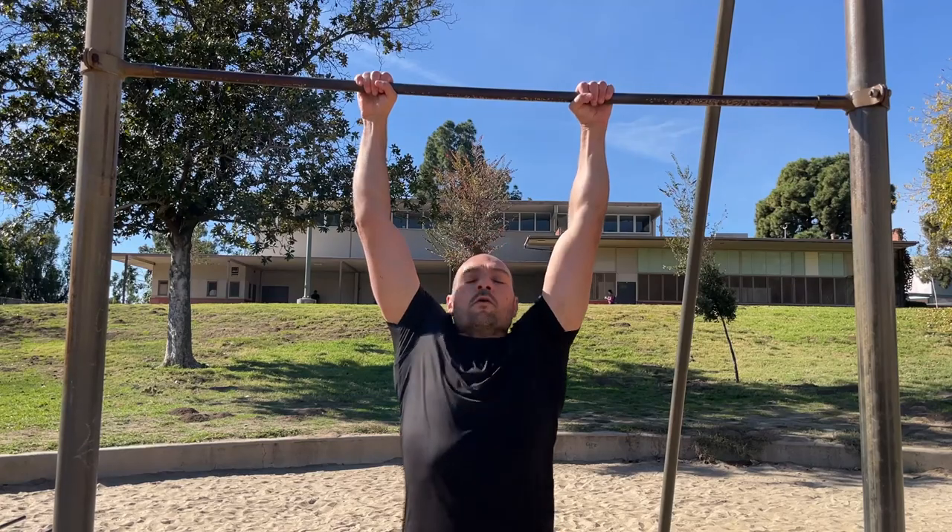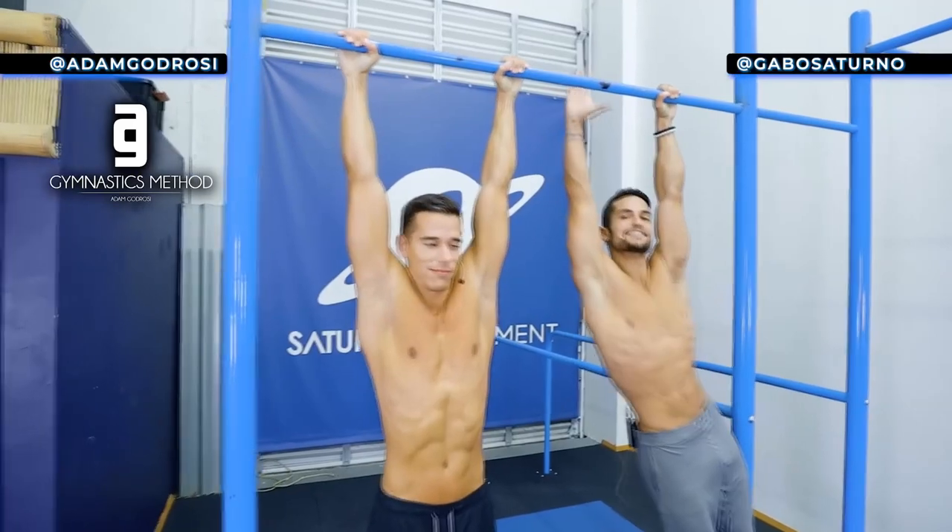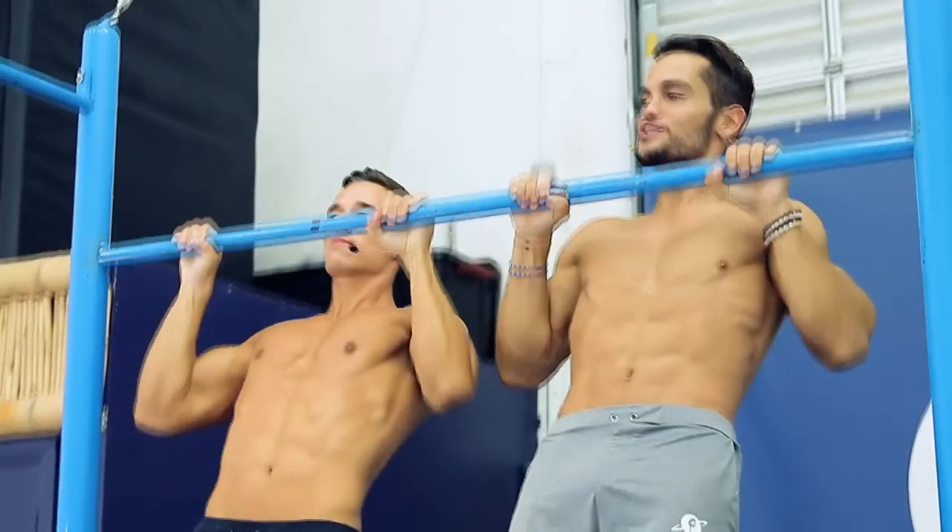In this video I'm going to share with you why you can't pull high enough when you're doing a pull-up to bring your chest or your sternum up to the bar. This was recently inspired by Gabo Saturno and Adam of Gymnastic Strength who made a video together sharing four reasons why you can't do it and what to do about it. It was a decent video but there were a few things they surprisingly missed that I'm going to fill the gaps on, so I'll review their suggestions and then share my suggestions on top of that.